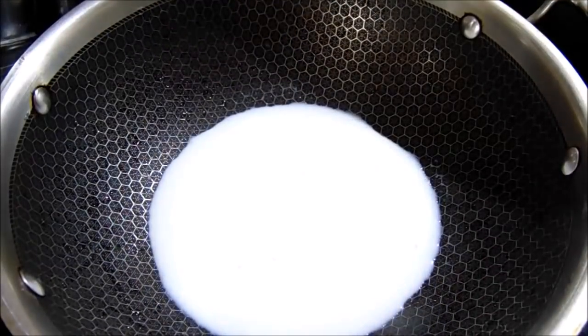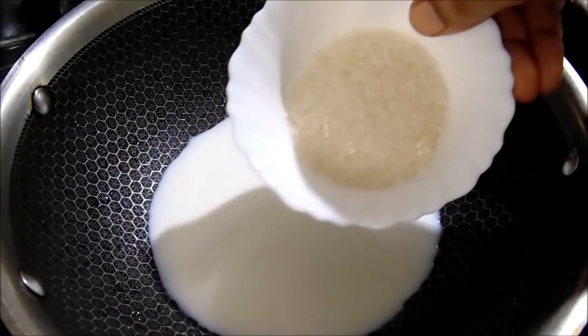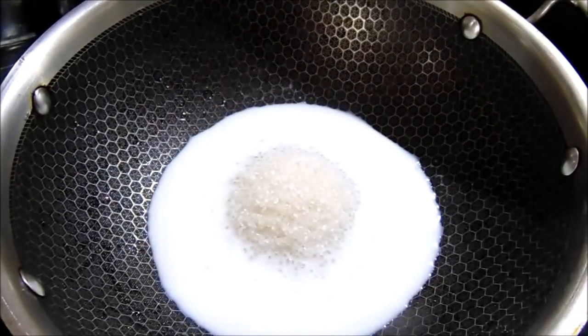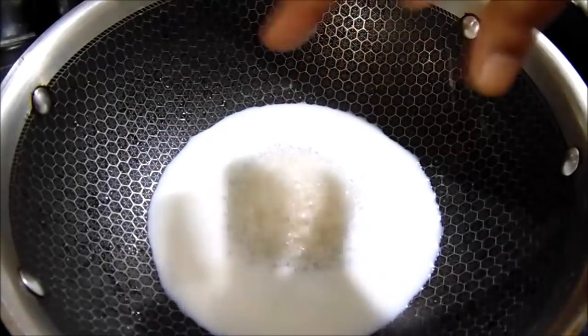Add 1 cup of flour to the butter spoon and cook in 200g. Then add 1 cup of flour. And 1 cup of flour.